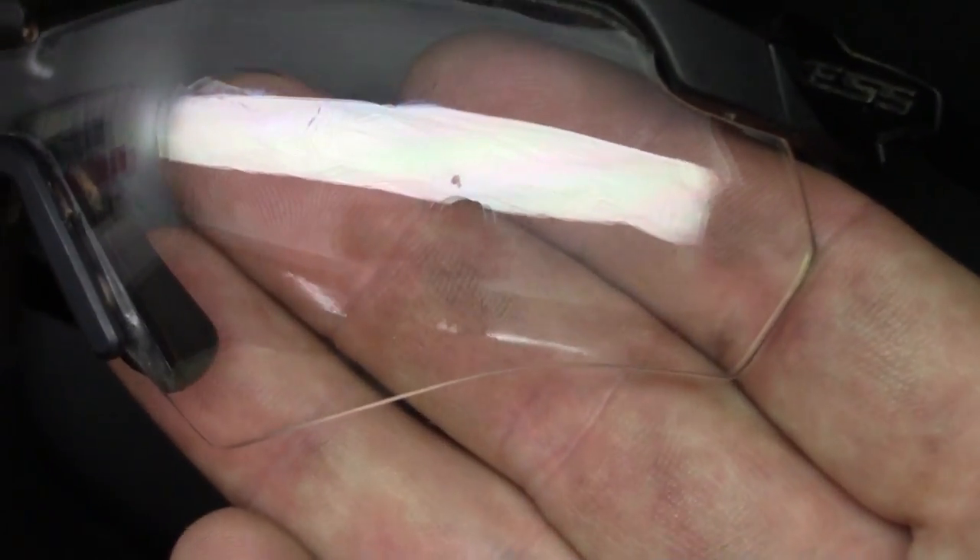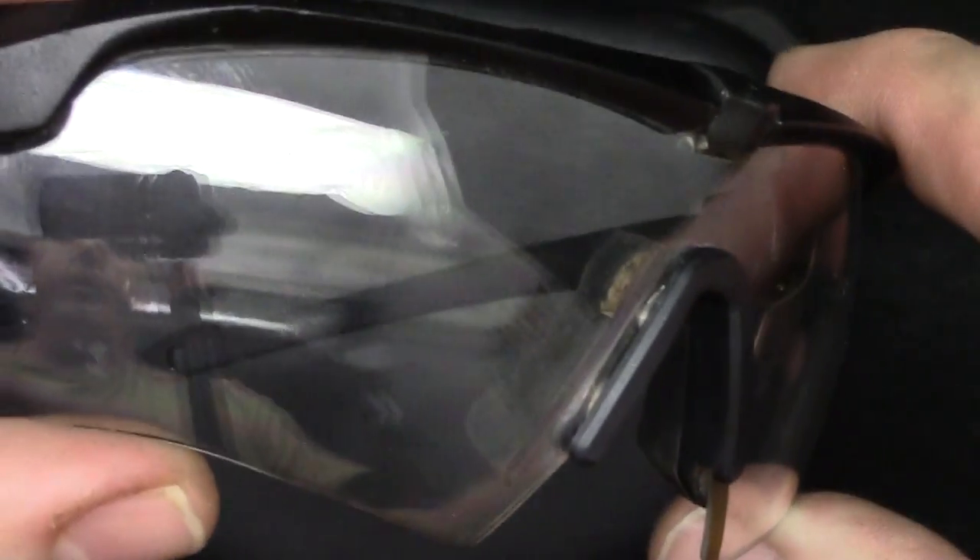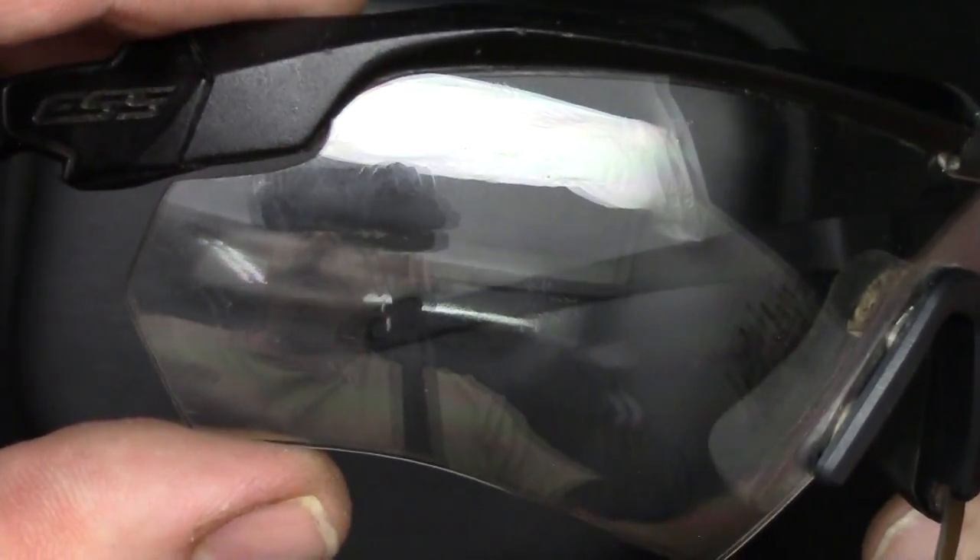This particular pair — their Crossbow — I've easily worn for 24 hours. Now the difference: obviously this is their clear lens. This is something I would just keep in my bag, just the lens itself. I'll show you how it changes over in a second — there's still some dirt on there and there's still reflection.